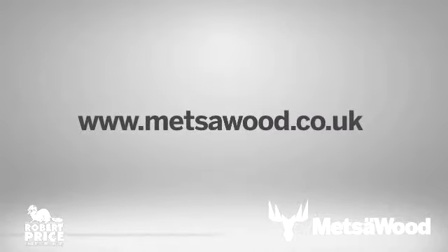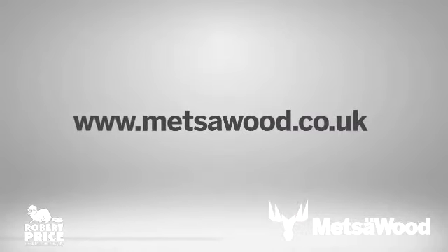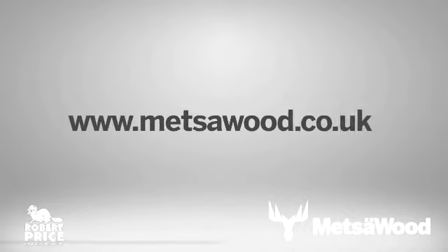To find out more, request our latest literature or go online where you can find further tips on creating the perfect deck. Visit mezzawood.co.uk.